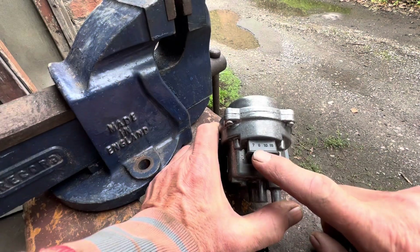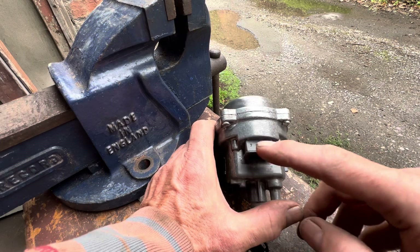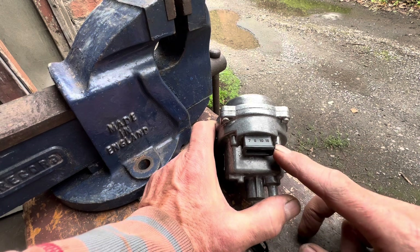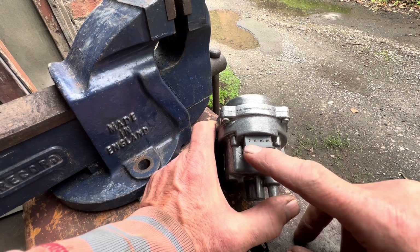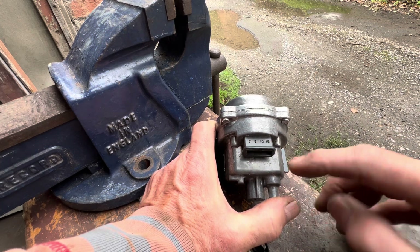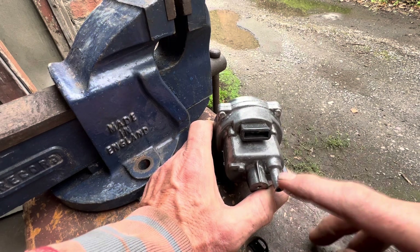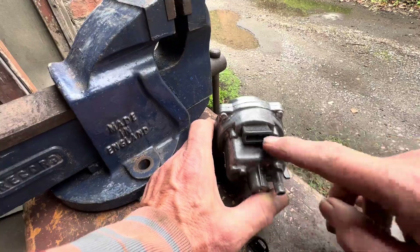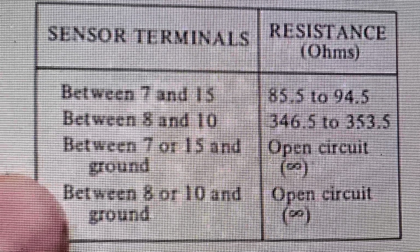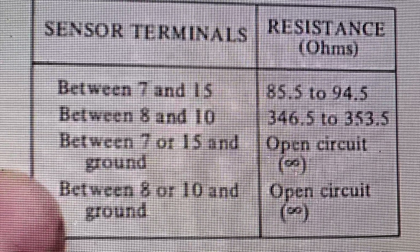With a voltmeter you can test these pins to see whether the coils are shorted to ground and whether they have the right resistance — that's normally what's done when you buy one of these secondhand on eBay. But in fairness, I don't think I've ever seen the coils inside one of these fail. That test is pretty insignificant compared to the vacuum test, because it's normally the diaphragm that fails, not the coils. Those are what the resistance readings should be, but it's very rare that the coils within a MAP sensor ever fail.